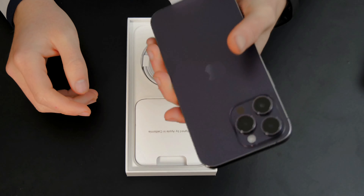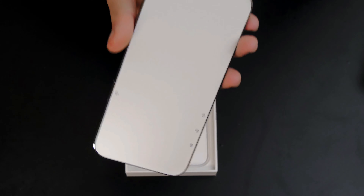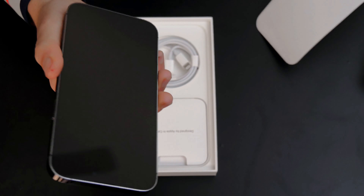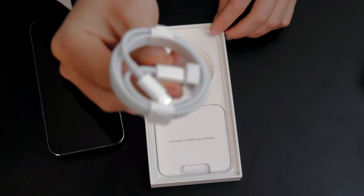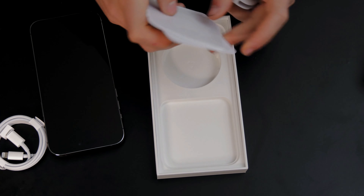It feels a little bit heavier than the 13 Pro Max — maybe because of the new battery. But it feels really good. Inside the box we have a USB cable, and we have something like the Apple logo sticker and other accessories.